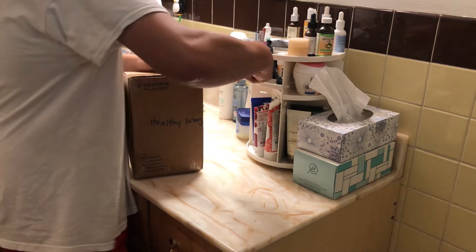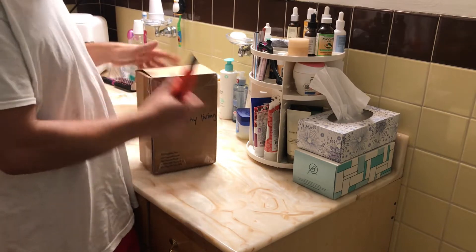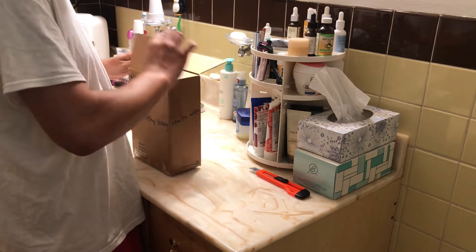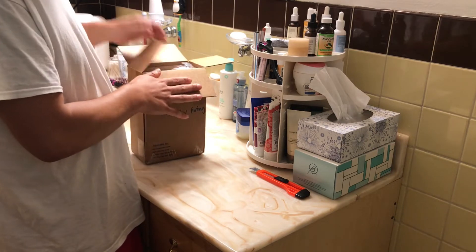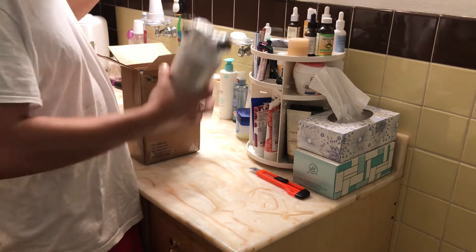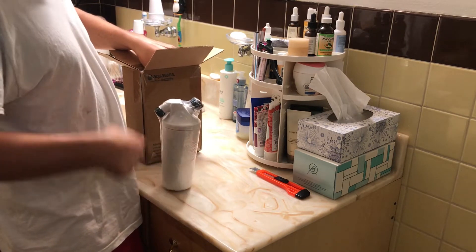Let's cut it open and see what we got in the package right now. Like I said, we'll come back and install it. I don't know if I'm going to have time to install it today because we're going to Home Depot to pick up a vanity that I ordered — it just came in — so I want to go pick it up so I can install it.